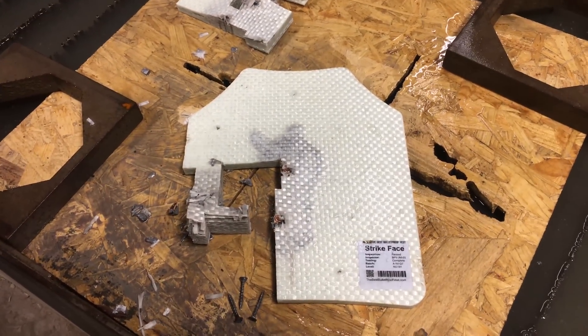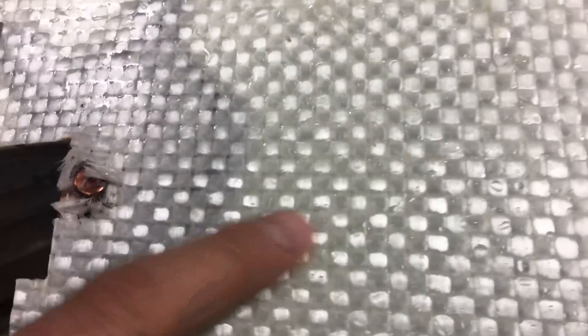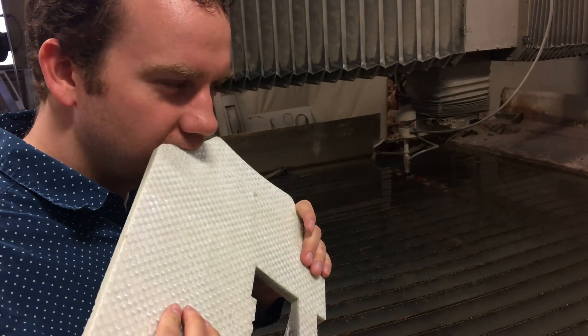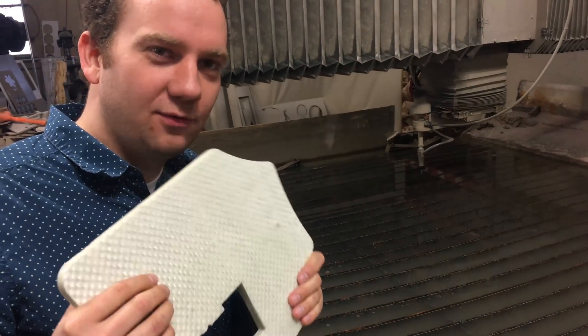So that's the bulletproof vest on the water jet. It's bulletproof, knife proof — here's where I stabbed it with a knife, you can basically not even see it. But it is not water jet proof. Do you remember what this is made out of? Kevlar. 24 layers.